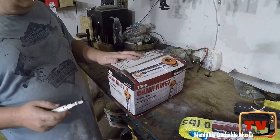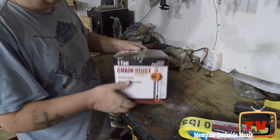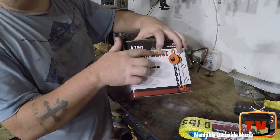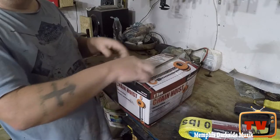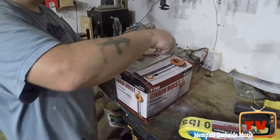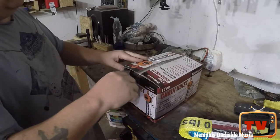Before I crack this open, I want to say this box here was already open — maybe somebody looked at it or whatever. I asked the lady at the store and she said no, but we can see right there it's got some type of brown discoloration. I think she was lying, and I don't think the manufacturer would tape the box up like that.